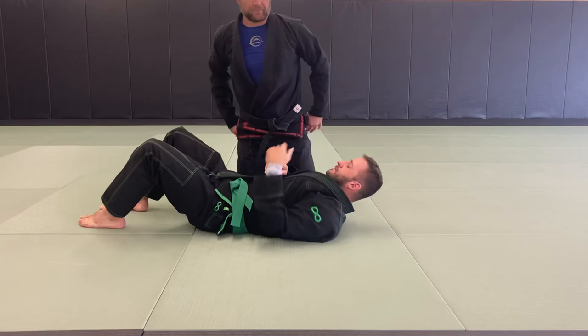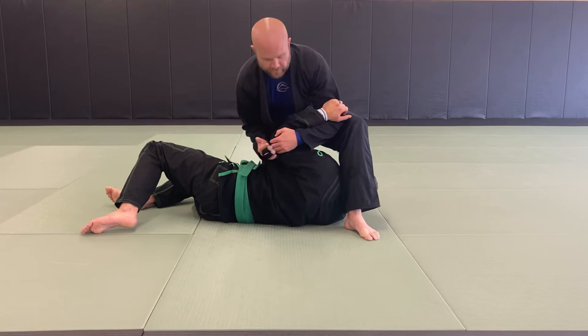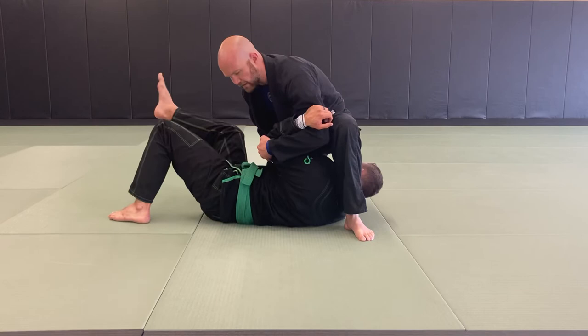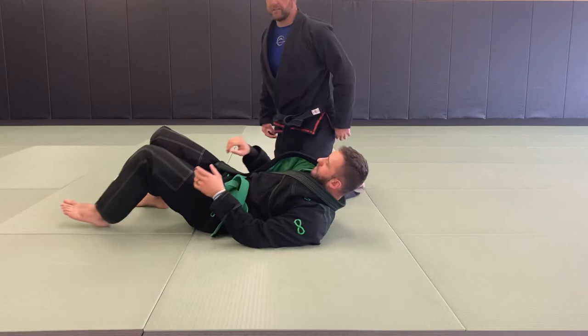Number five — same basic setup. He reaches forward but then he recognizes it, so I just step over. Now we're in an Americana-Udegarami type of situation. It's important to keep both hands locked here and apply pressure this way. Sometimes if they're super flexible, I've got to come around more to a north-south position. Be very careful — apply that quickly. It's highly effective.